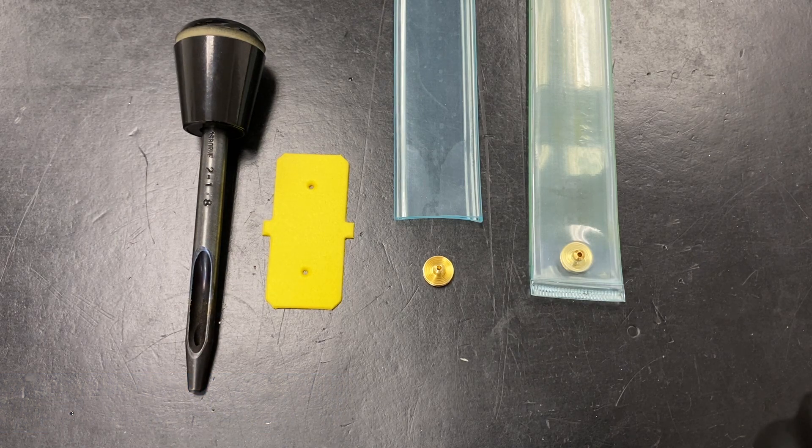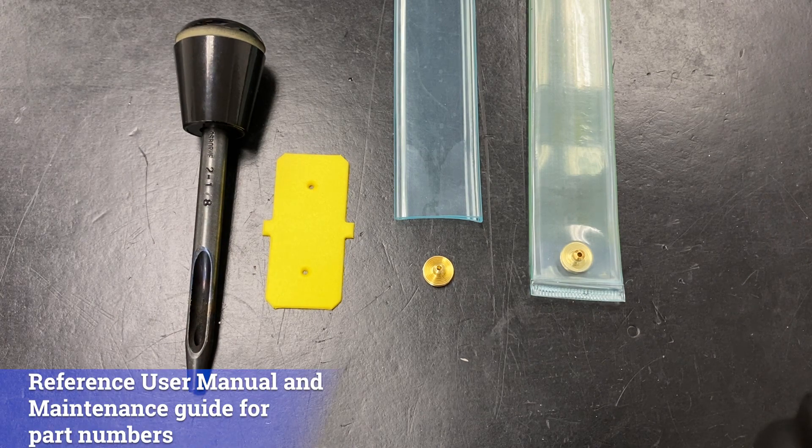The easiest method for punching and installing an air fitting in the correct location is to use the appropriate Tidland bladder punch guide that corresponds to your shaft type. Reference the Tidland external element shafts maintenance guide for the correct part numbers of the punch guide.